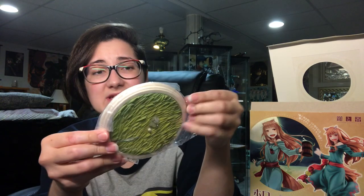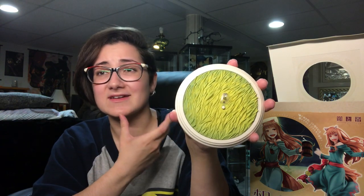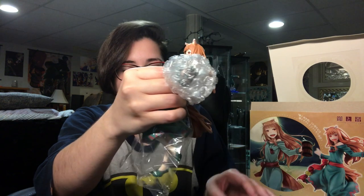I think the base looks really nice. I love that they did the grass and they actually shaded it nicely. I think it turned out really pretty. I like the design. It's kind of nice to have a base — it's not just a plain circle. I much prefer having something like this.